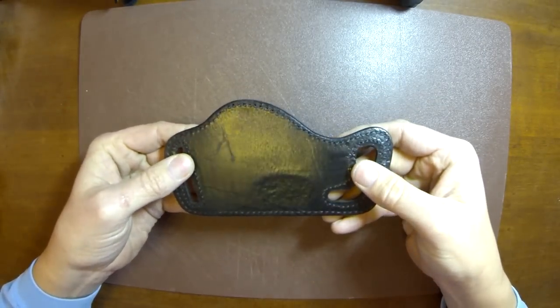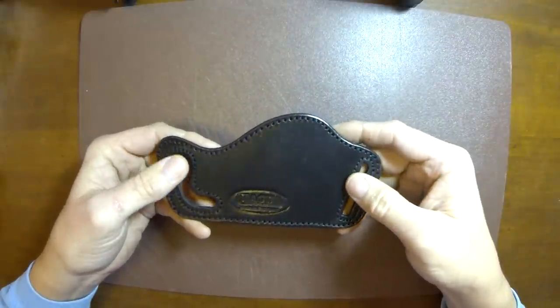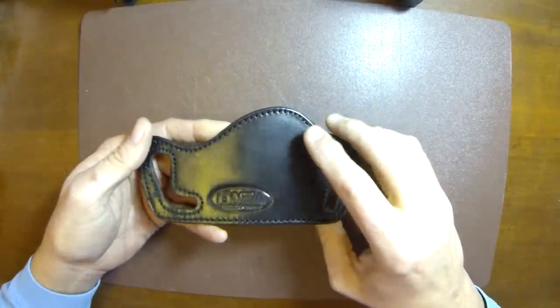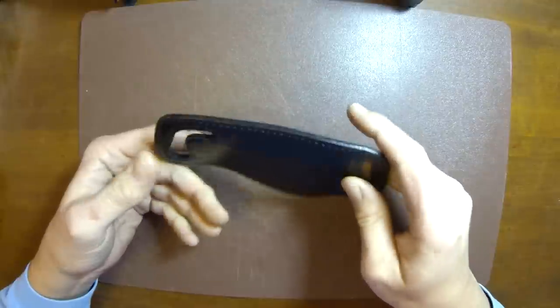It can go on either side depending on if you're right or left-handed, and the firearm is simply retained directly against your belt. This part covers your trigger, and it's a real basic, quick way to hold a firearm to your belt.